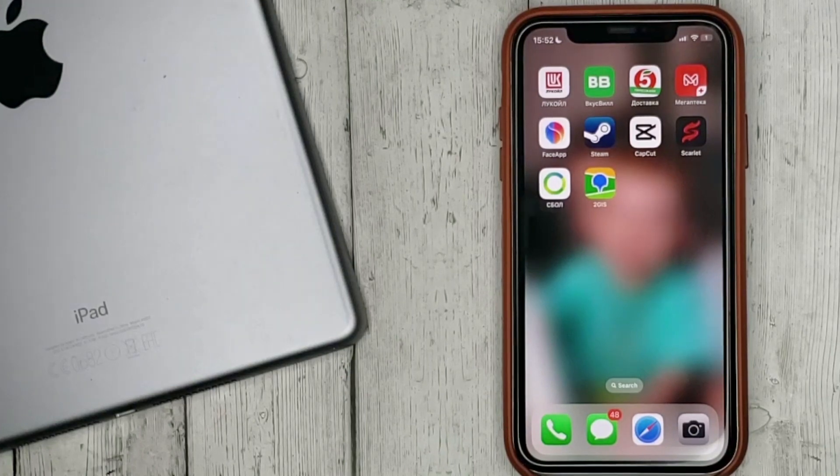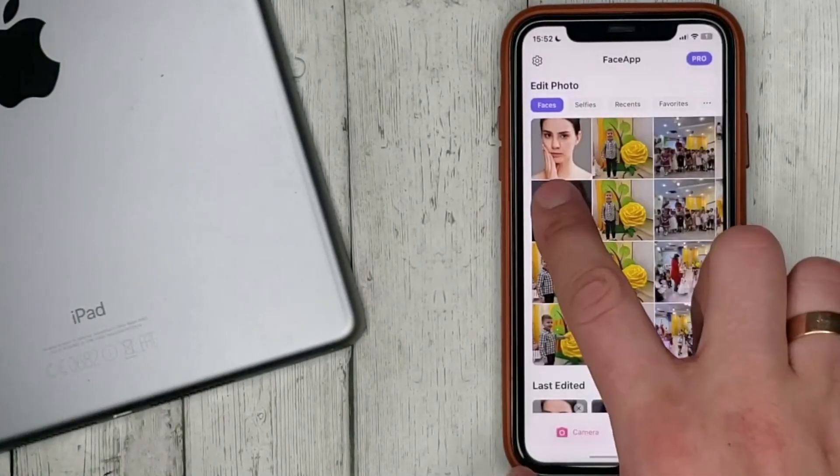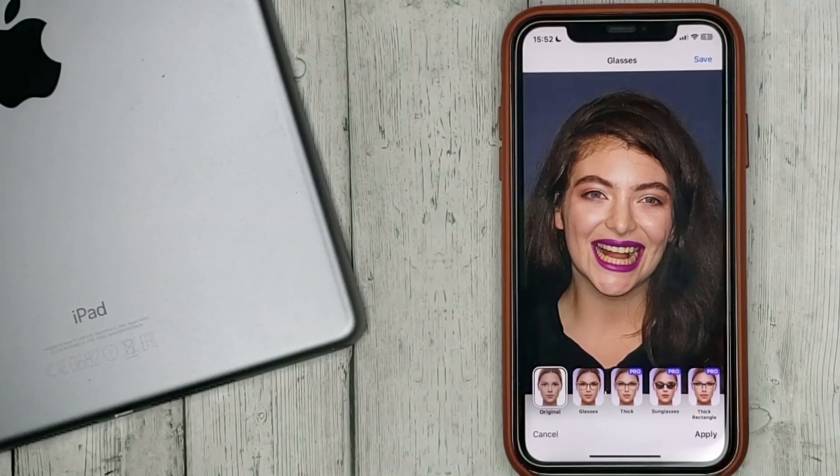So choose a photo and select the glasses tool. In the free version you can choose glasses with only one frame; to use the other options you need to